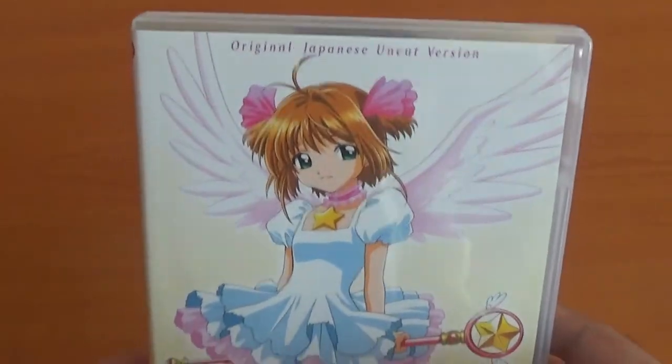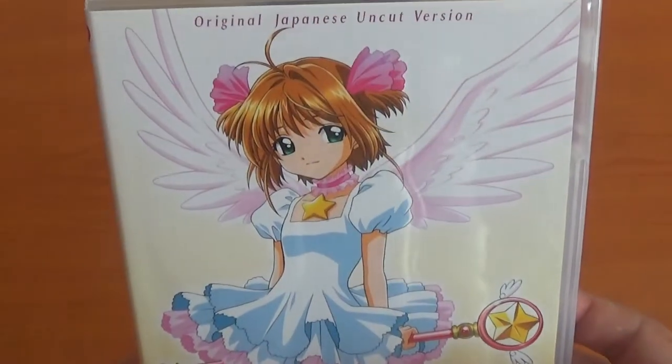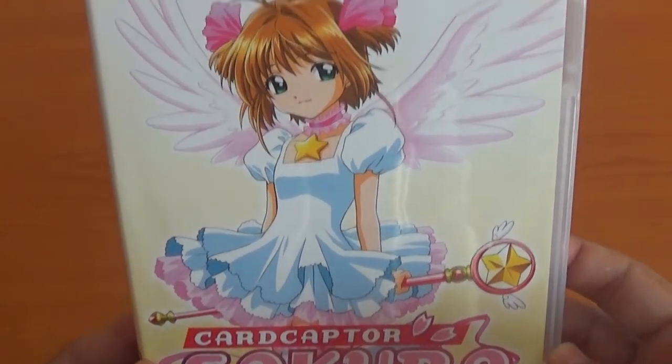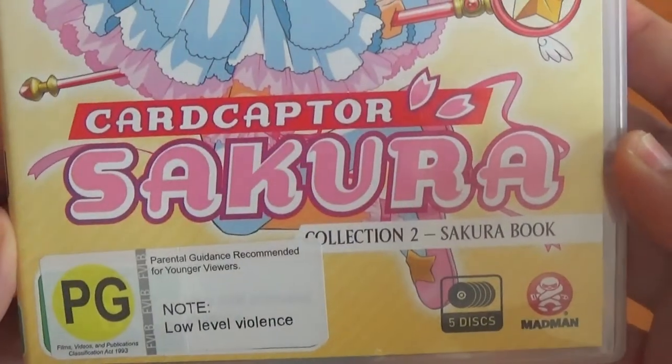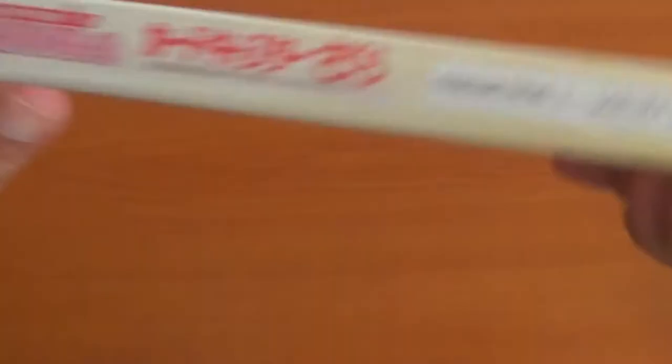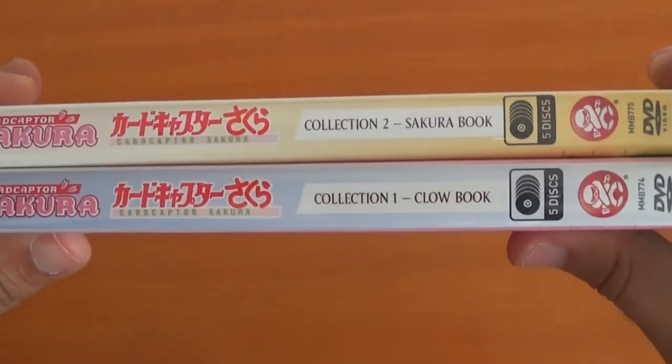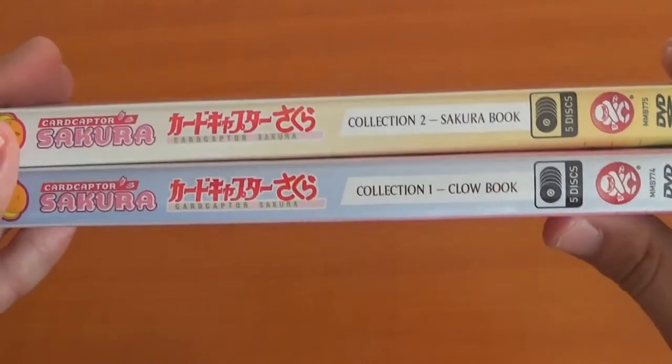I bought these online on a website — it was on sale. I had to get it because I was never going to get the Blu-ray. Now let's see part two. Part two covers the Sakura arc — when she starts getting Sakura cards. It has this awesome beautiful image of Sakura with her play card activated. This is PG. There's Clow card and Sakura card side by side.